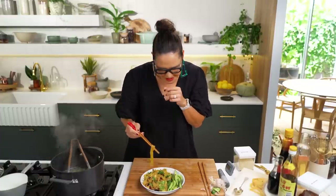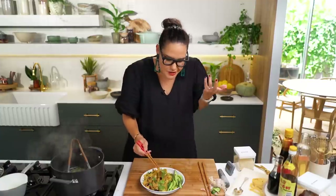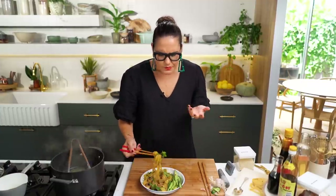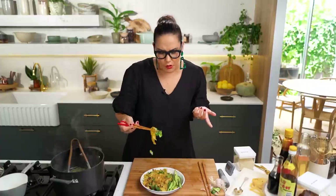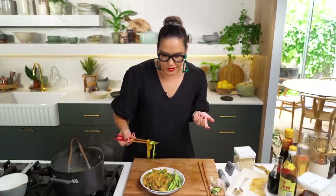So the pasta probably could have done with another two minutes, but it's still really good — just al dente. They're still great noodles and a really good hack for Chinese wheat noodles. That sauce is so delicious. I'd call that a win.